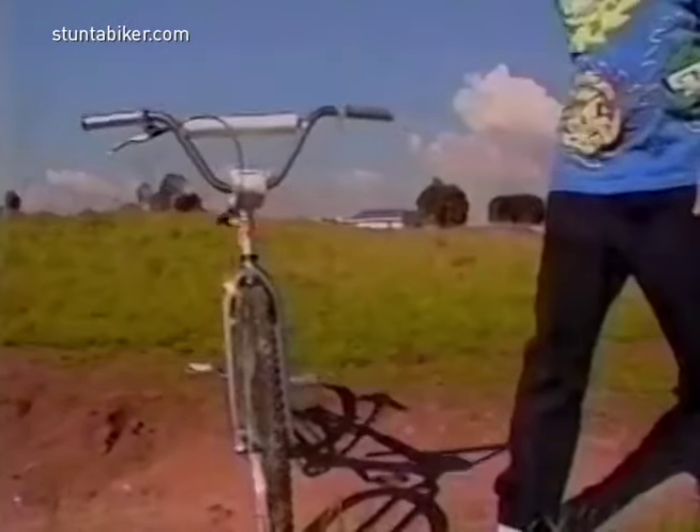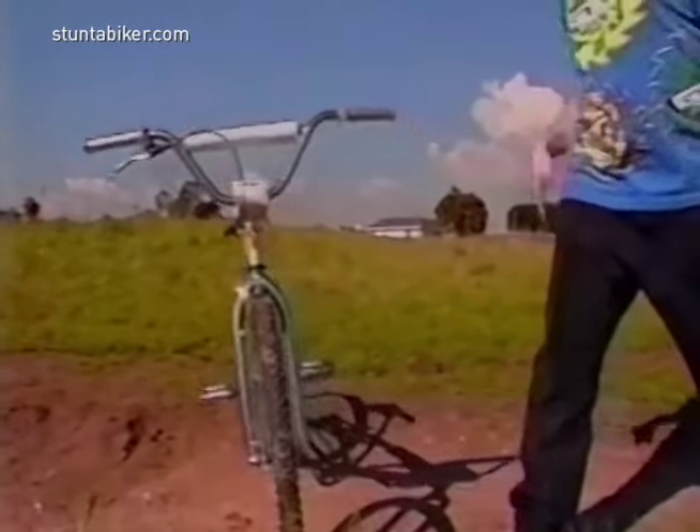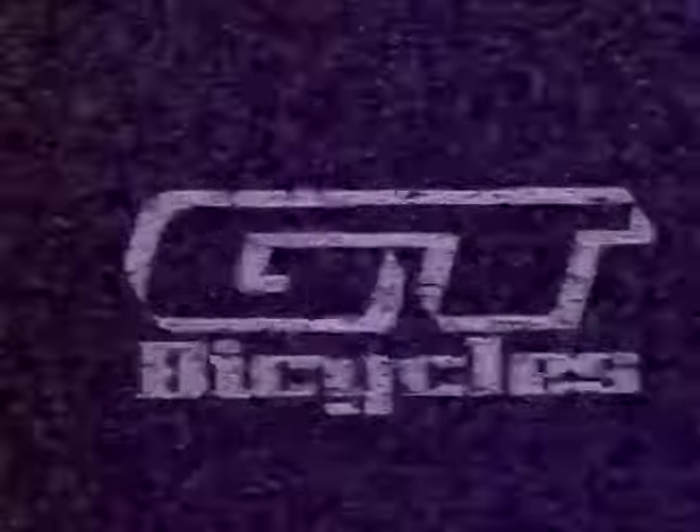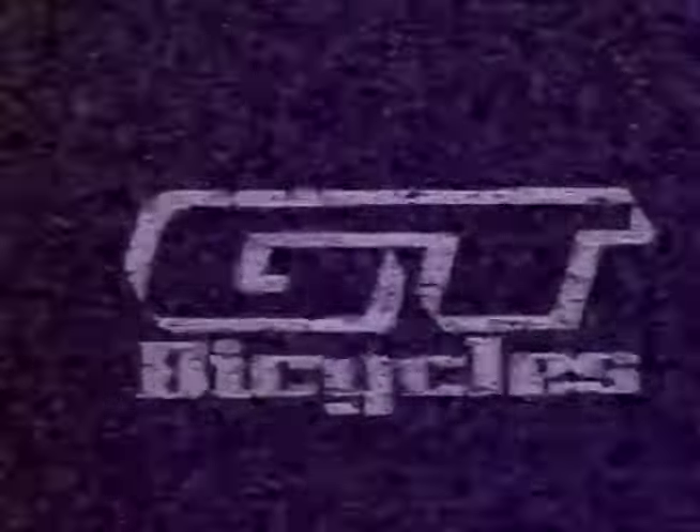Now that you know all about GT's aluminum frames, I got a little joke for you. Why can't a bike stand up by itself? Because it's too tired! Bye, BMXers. See you next time.